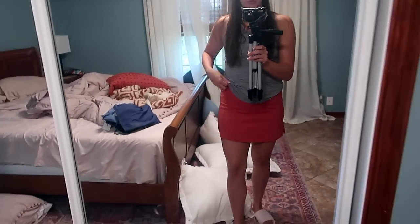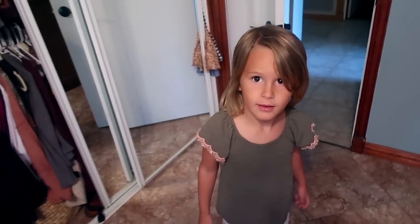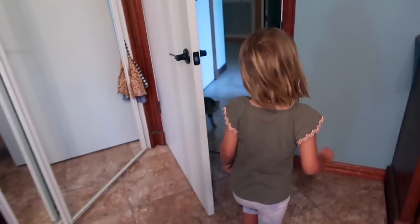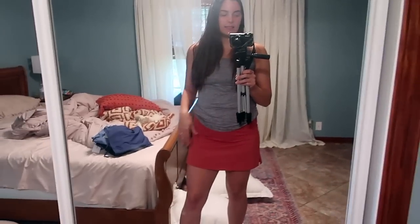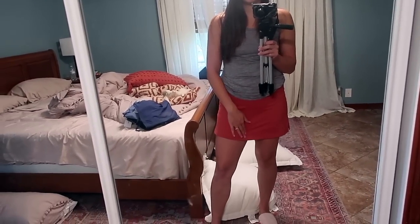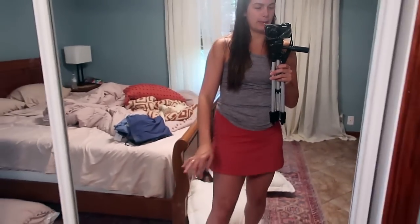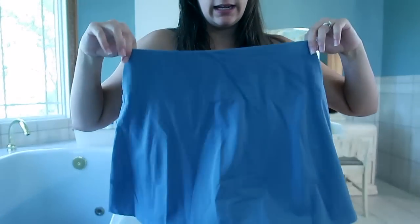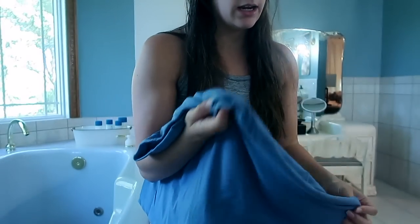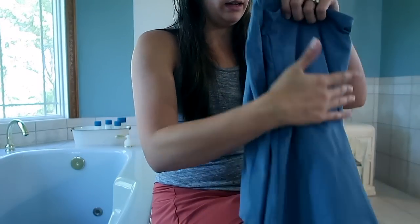Mom approved! I'm going to link this below. I really like the material — it's actually like a Lululemon dupe and it was only $19. This is like an orangey-spice color, and I also got that color in blue. I already have a black skort but I like this brand so I'm going to buy it in black too.